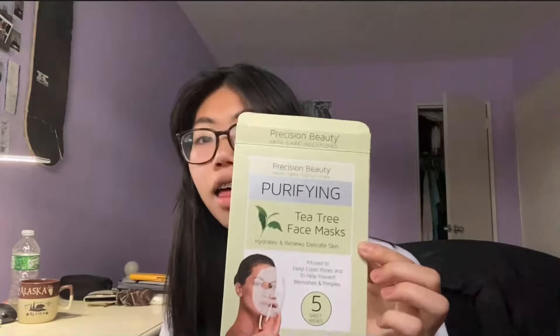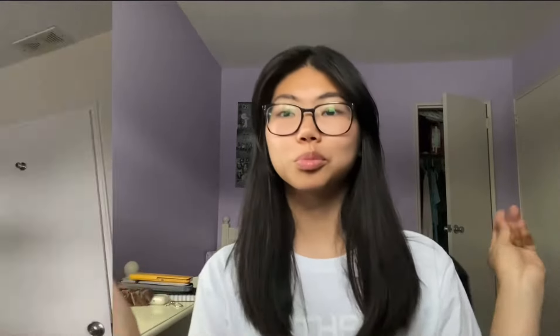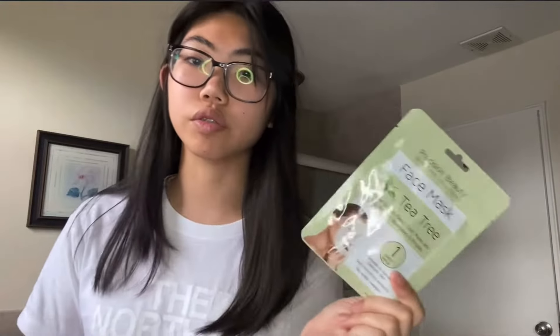This is the face mask. On the back it says refrigerate the mask pack for an hour before using for a cool treat. I already have one in the refrigerator, so I'm just going to take it out and use it. I already refrigerated this one for about two hours. Let me put in my contacts first.